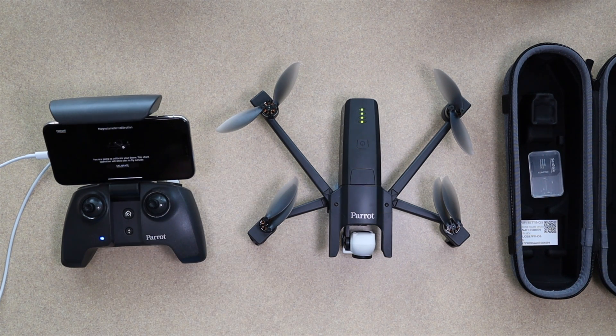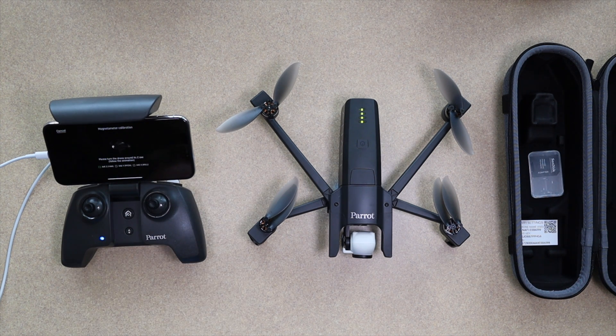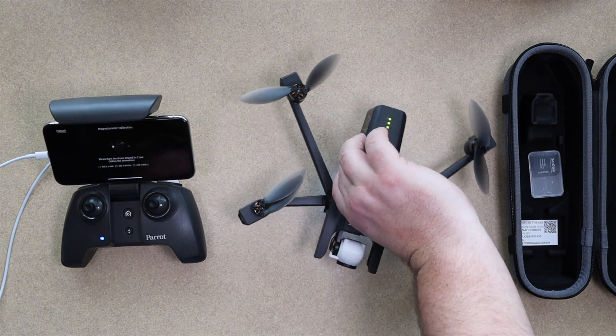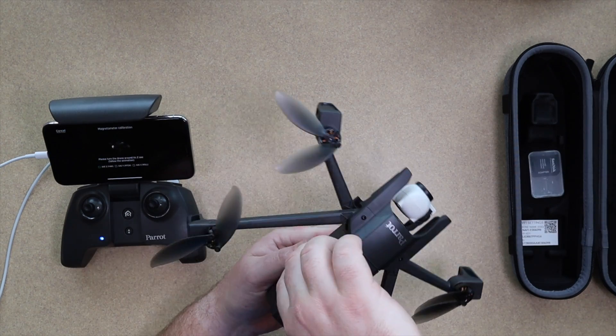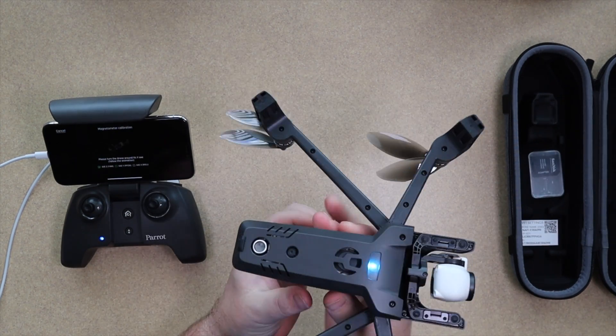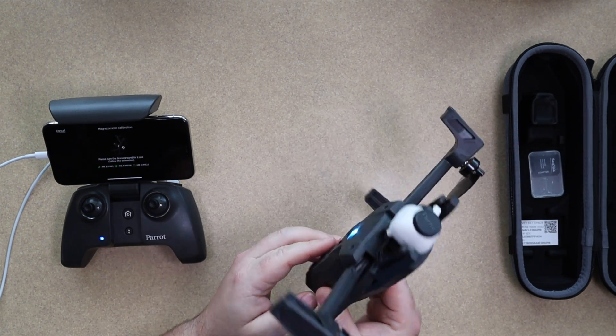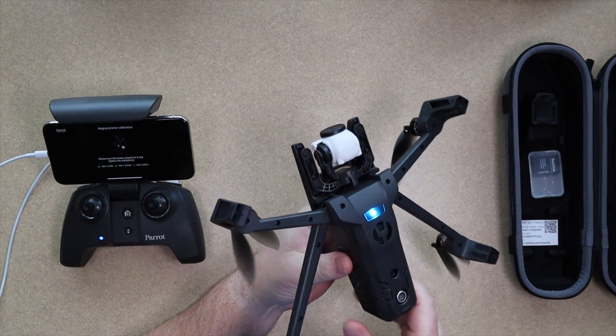Now we're going to the next screen to actually calibrate the drone itself. This is something just about every drone requires — some sort of calibration process. Basically what you're doing is moving all of the accelerometers and gyroscopes, kind of level-setting them and putting them back to normal.